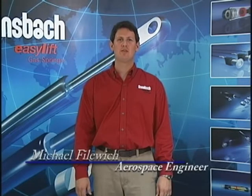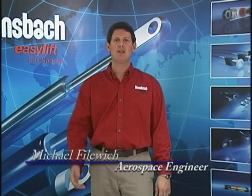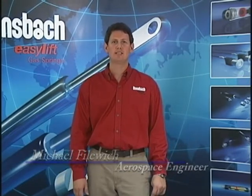Hi, I'm Mike from Bonsbach Easylift of North America. I will now show you how to effectively reduce the pressure in a standard gas spring.